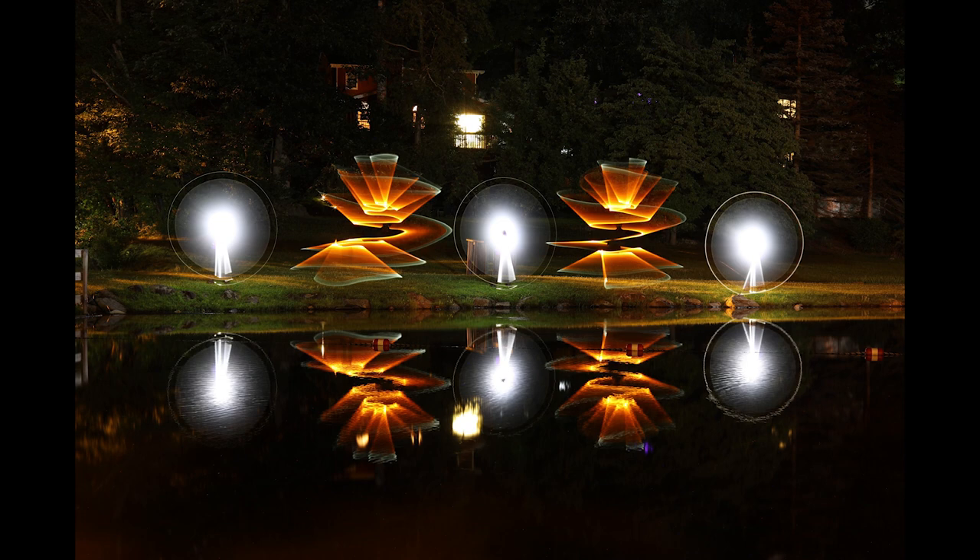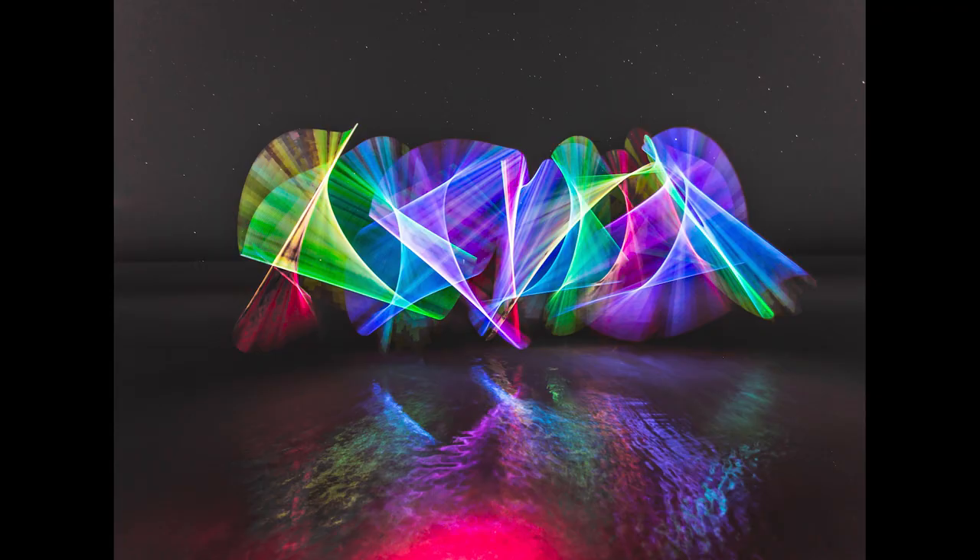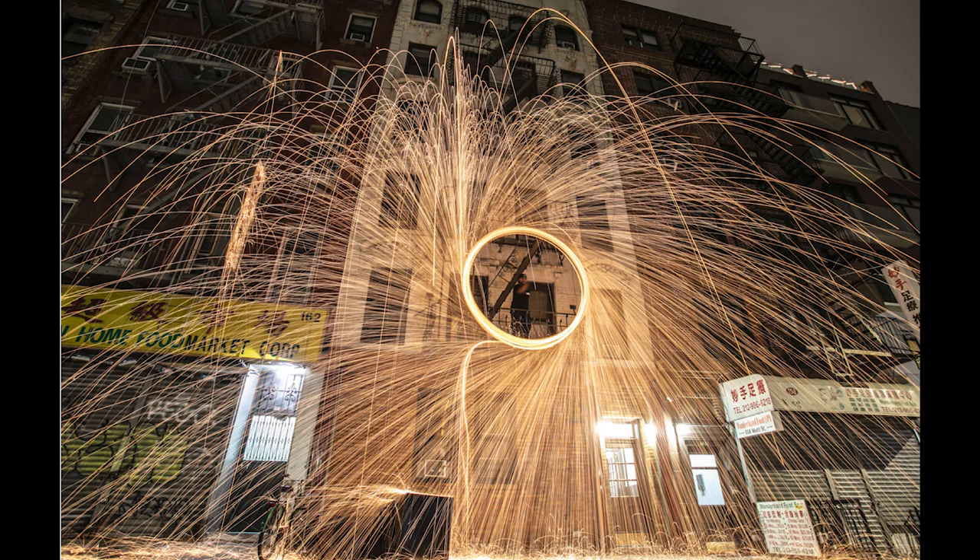Tip number four: try out different light sources. Flashlights, video lights, strobes — each one does different things in your light paintings and I want you to see their effects. I use flashlights a lot with light modifiers like light painting tubes, light panels, and light blades. I use strobes a lot when I'm trying to freeze my model, and I use video lights when I have static subjects like arches or abandoned cars. I challenge you to grab some light sources and see their effects.